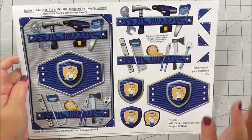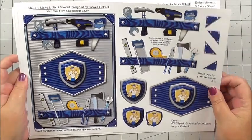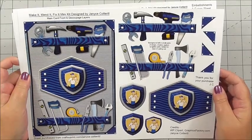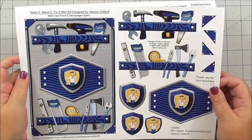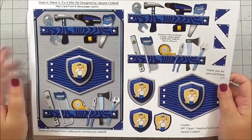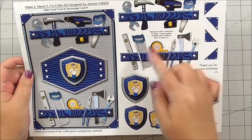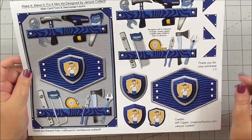Janice has made this especially for all the people in life that are very handy. I automatically thought of my husband, who is a great fixer and DIYer. The first sheet is the main card front, and we've also got lots of decoupage — all the tools, the badges, the labels, and the corners.